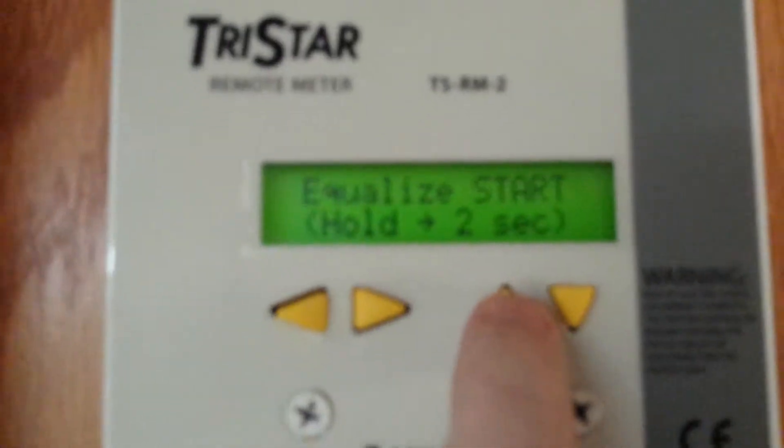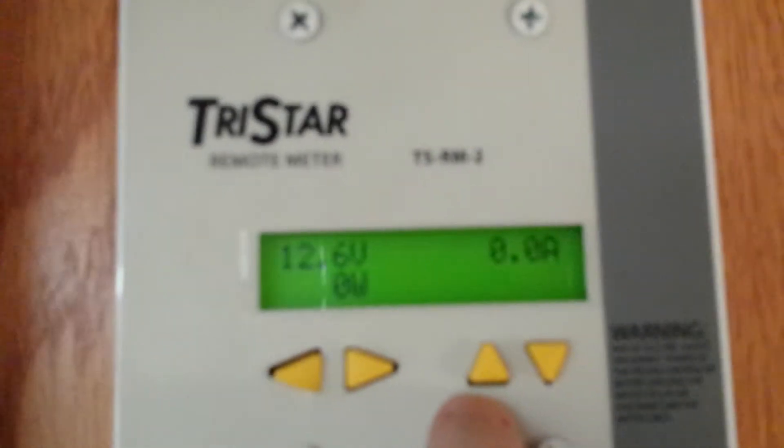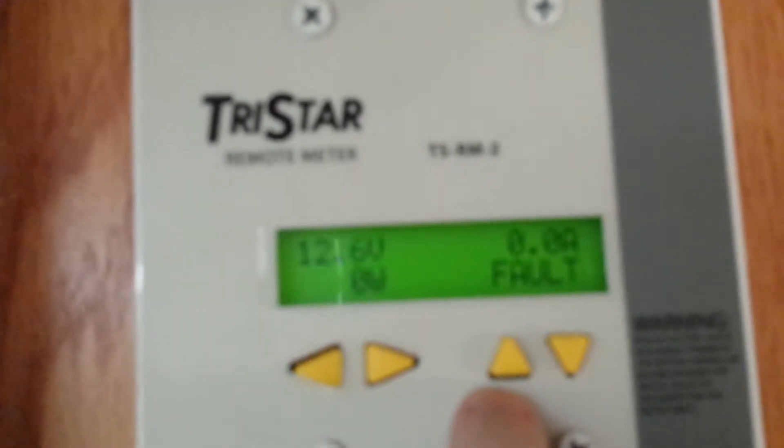I don't even know what's going on now. Equalize — I don't even think they programmed this thing. Okay, there's a fault. I don't know what I just did there.